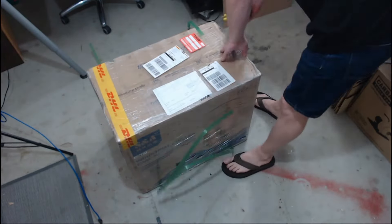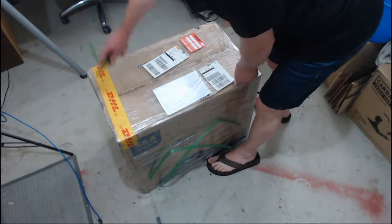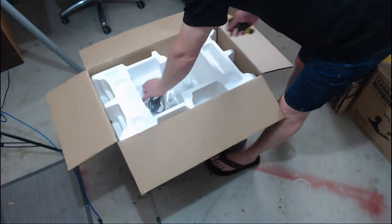So we'll get it out of the box. This is the CW5200 unit. It came very well packaged with express freight from China.